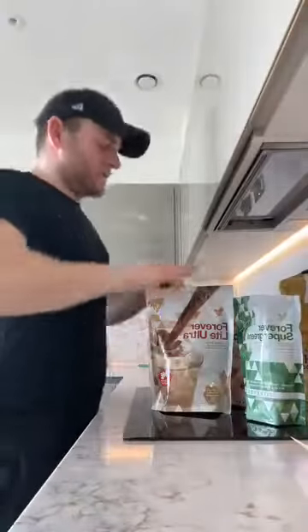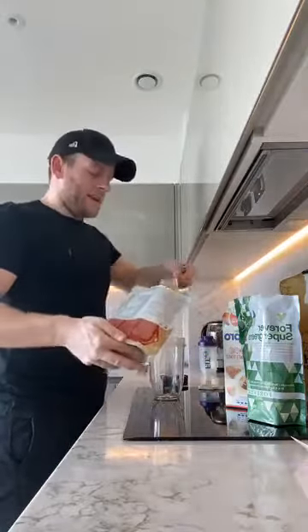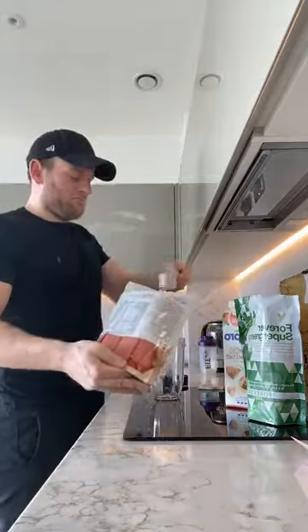You might be this busy as well, so what you need to do is make a lush breakfast for yourself. One scoop of the chocolate shake — this is breakfast ready in less than one minute. It takes like one minute.